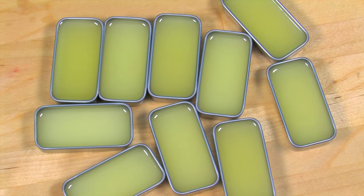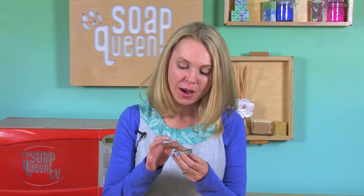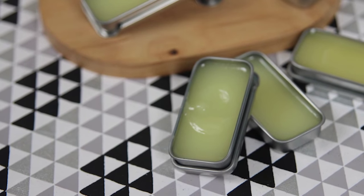Once cooled, this serum is ready to use. You'll notice it's solid at room temperature, but when it touches the skin, it instantly becomes a soft, spreadable serum. To use, put some on your middle finger and just pat gently around your eyes. I recommend applying this serum around your eyes before going to bed.